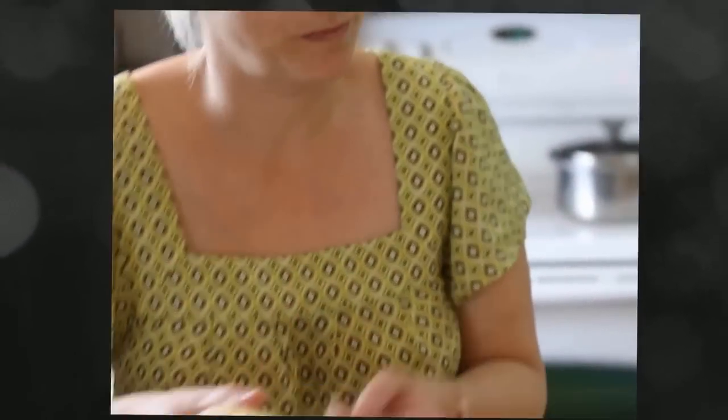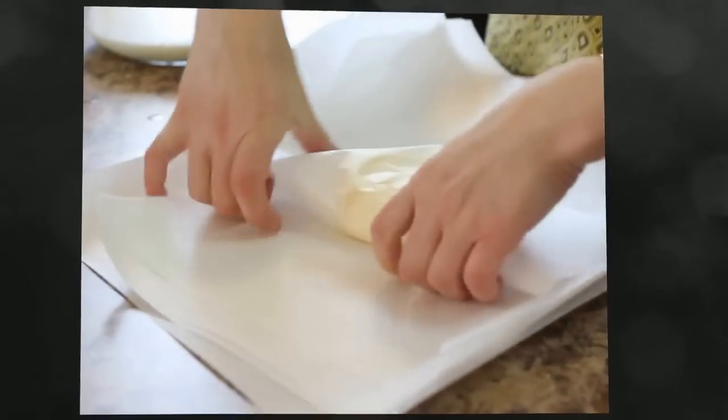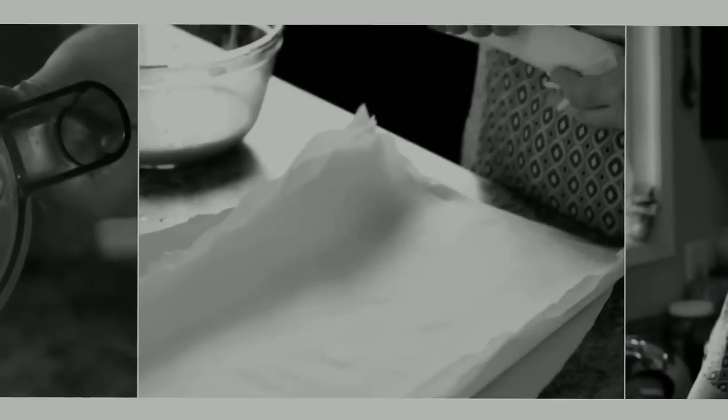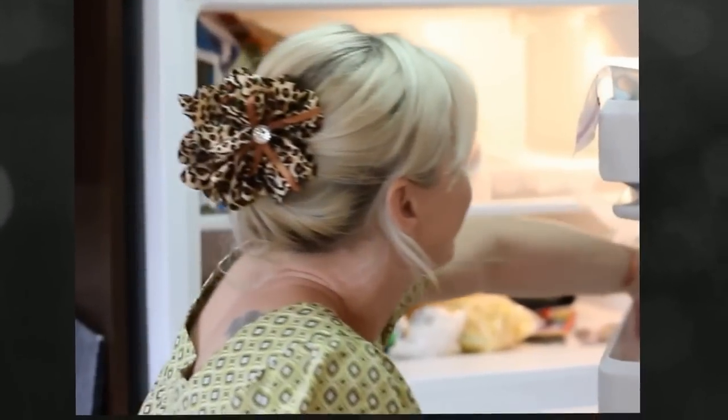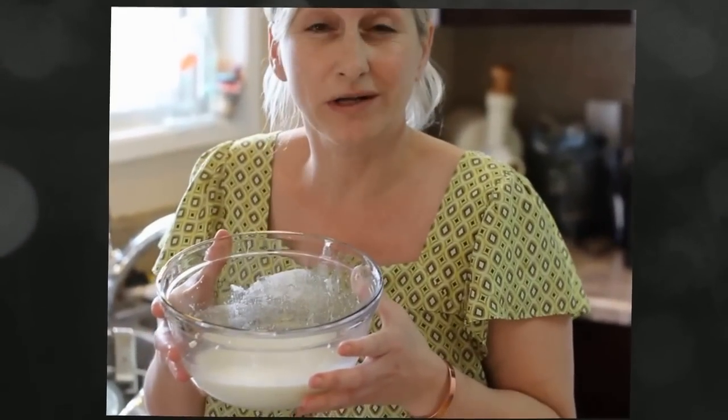I'm going to put it on some parchment paper and wash my hands, so that when I fold the sheet over the butter it doesn't get butter everywhere. So there is homemade organic butter — you can't get better than that. Then you just pop it in the freezer for later use. What about all this wonderful buttermilk? You can save it for your cereal in the morning or for baking.